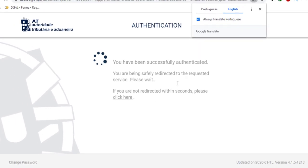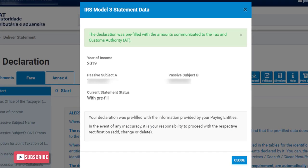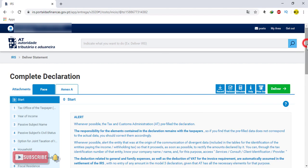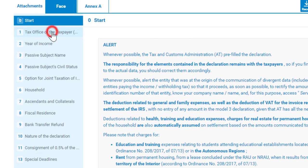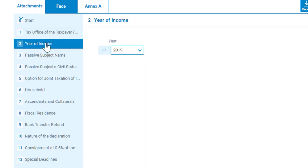After you authenticate, close this message and here is the main page to complete our IRS declaration. In this page, in numbers one, two, and three, you don't need to do anything.